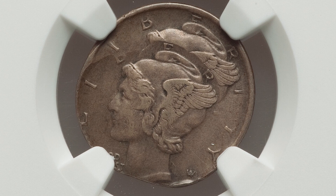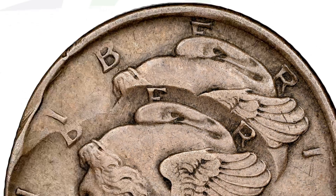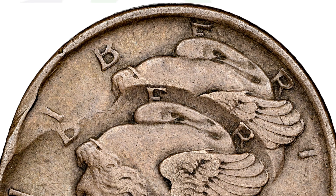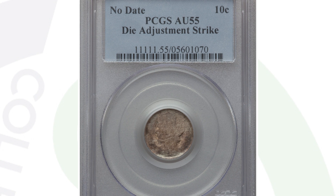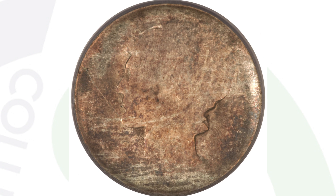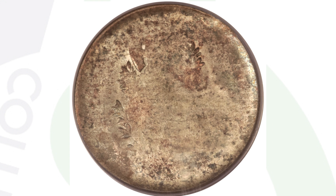Here's another coin that has been double struck — a very obvious mint error. The coin does not have a date as a result of the error, and it ended up selling for a little over $4,000 at auction, graded by NGC. Next is another no-date mercury dime that has a die adjustment strike, which is why the whole design is faded out. That coin, graded at 55 by PCGS, sold for $558.